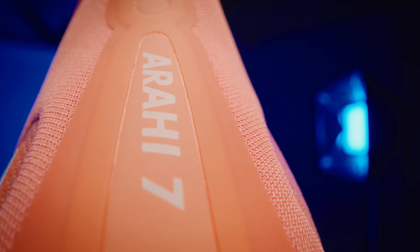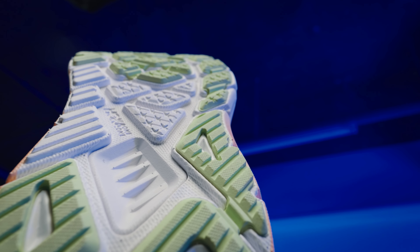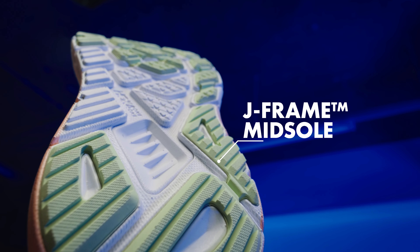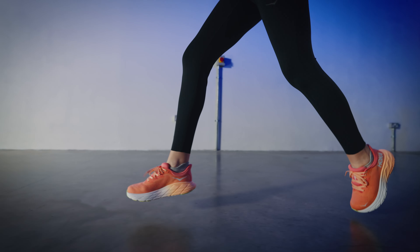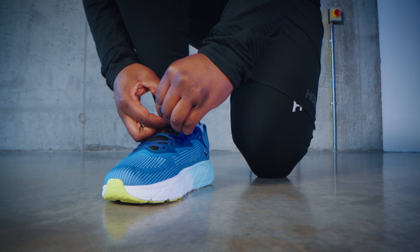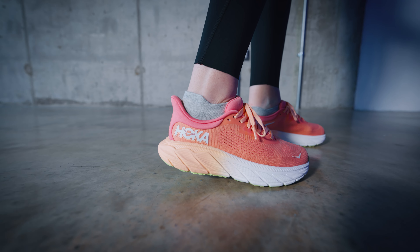Introducing the Arahi 7. Designed to combat overpronation without extra stiffness or weight, the Arahi 7 is grounded in the same supportive J-frame midsole as the last iteration. The J-shape runs from the lateral to the medial side of the shoe and provides an extended area of support to help prevent the foot from rolling.